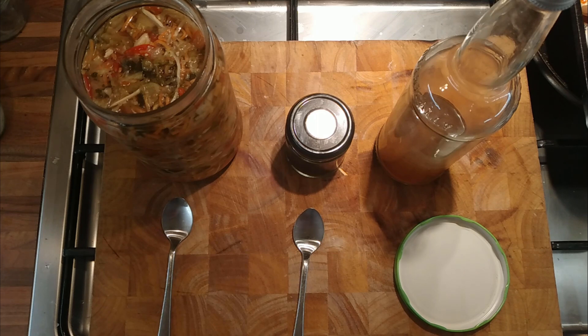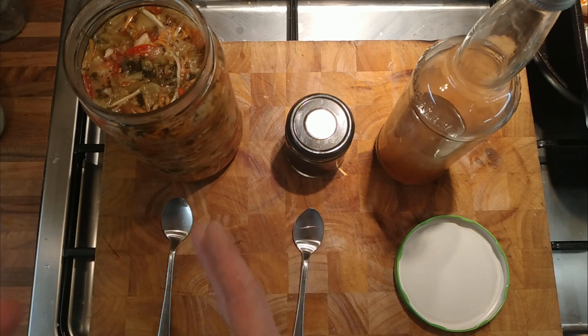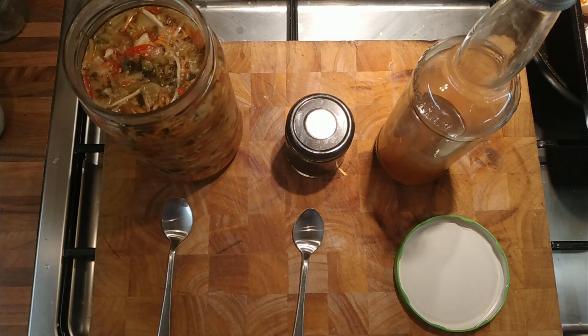I forgot what the ratio of salt is — I think it's 2 or 3% salt. Slice it all up, mix it with some salt, scrunch it all together, put it in a container, let it ferment, and then it would be a way of using up waste vegetables.